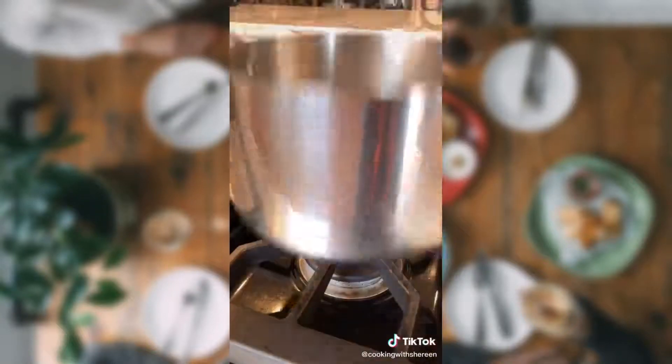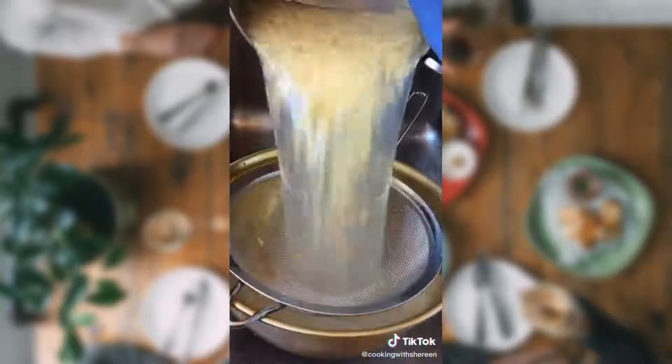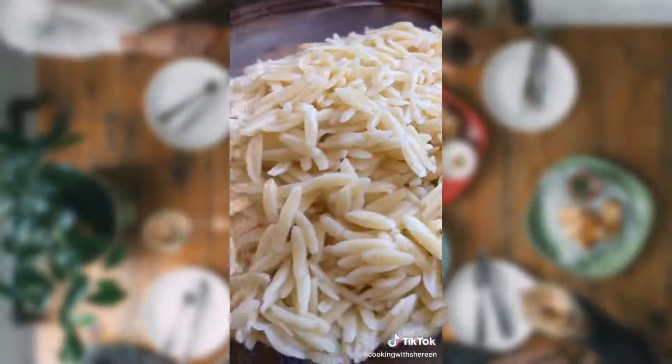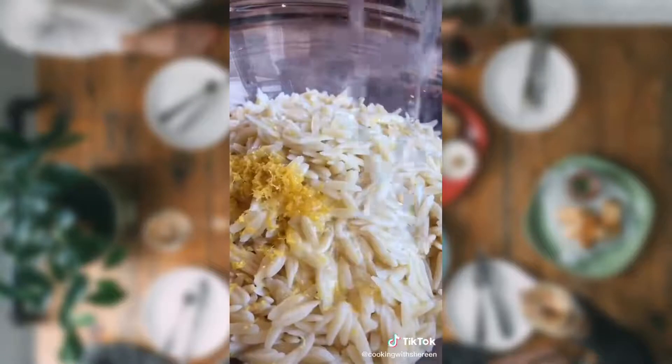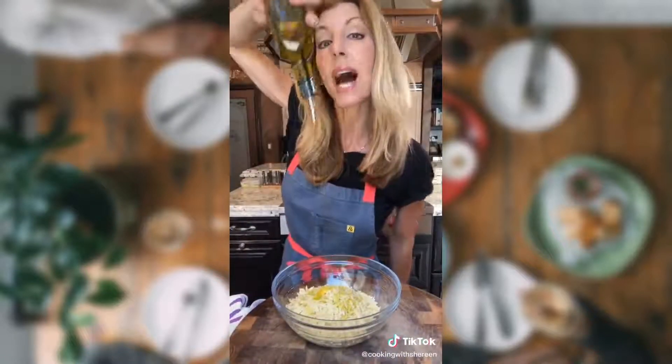Want to make the best pasta salad ever? It's Mediterranean style. Half a pound orzo — let it bubble, eight minutes, strain. Do not rinse the pasta. Lemon zest. Roll the lemon — it loosens the juice. Two tablespoons lemon juice, quarter cup liquid gold Greek olive oil. Kosher salt, pepper. The warmth of the pasta will absorb the lemon and oil. Let it cool 20 minutes.